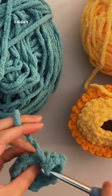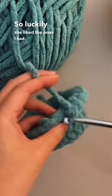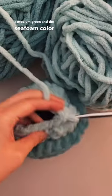At the time I didn't really have as many shades of yellow, so luckily she liked the ones I had, and she chose the medium green and the seafoam color for the other turtle.